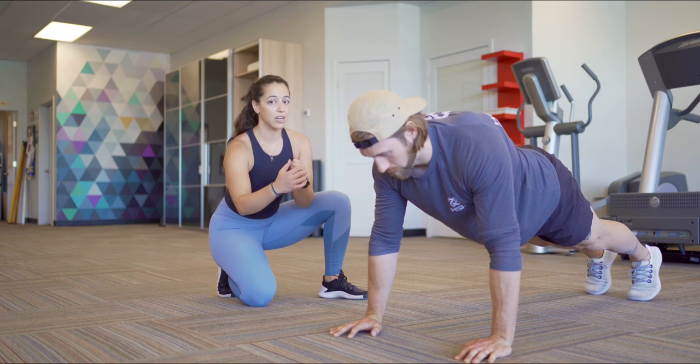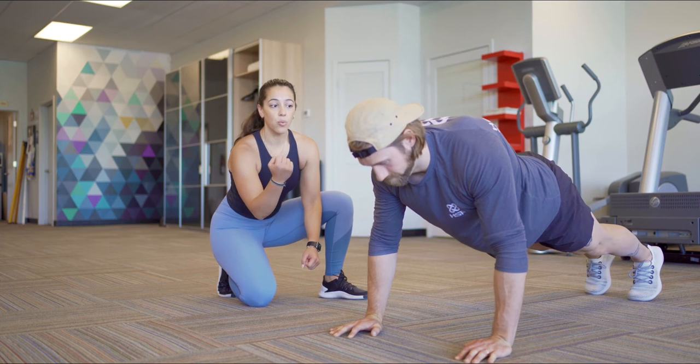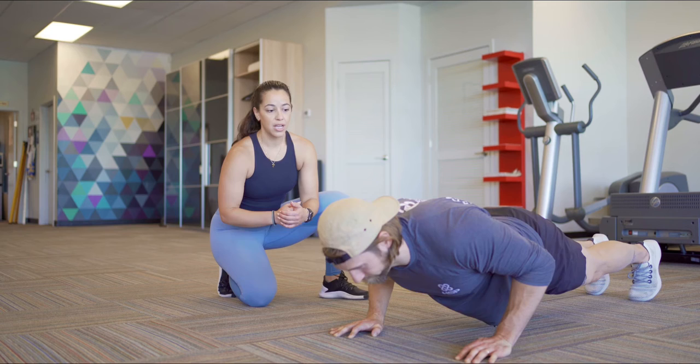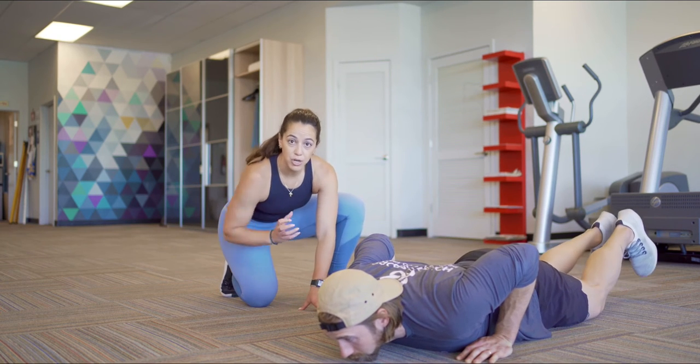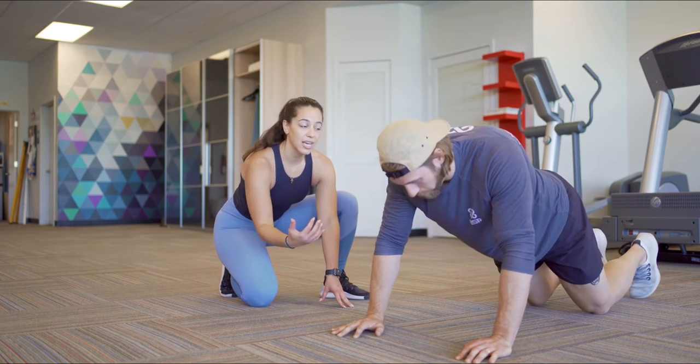To get moving, he's going to lower down — that's the lowering phase. We're going to go for a count of five: one, two, three, four, five. His chest hits the ground. To reset, we're not going to push our weight up. We're going to push back into our knees and then get into that position again.